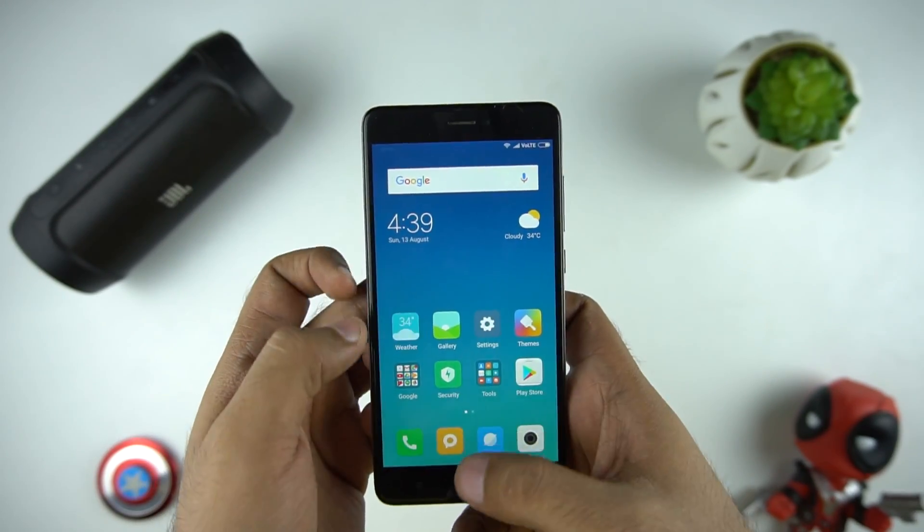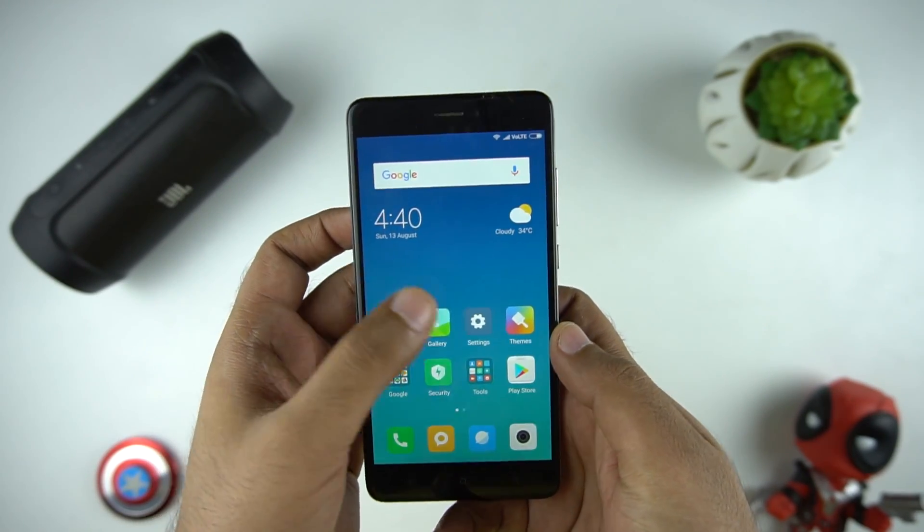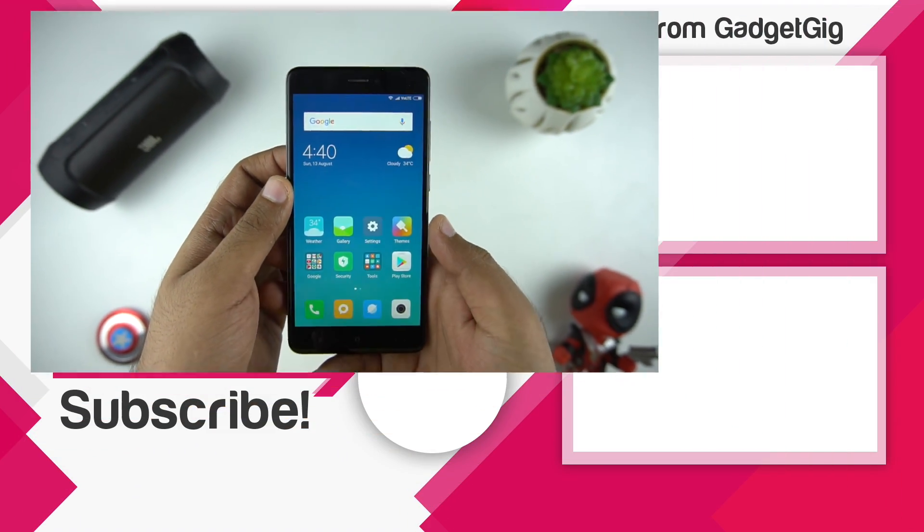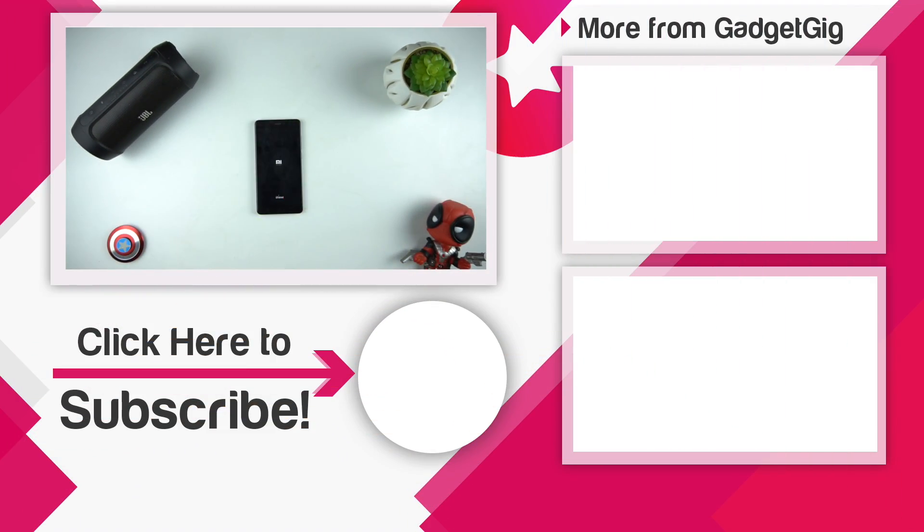So overall, I find the MIUI 9 performance pretty fast and we will test it more and let you know more about the performance, battery backup, and issues in our upcoming videos. Also, let us know the things you like most or dislike if you have the MIUI 9 update on your phone. If you like this video, please press the like button and subscribe to our channel GadgetGeek for more videos like this. Once again, this is Anuj signing off and I'll see you in the next one.